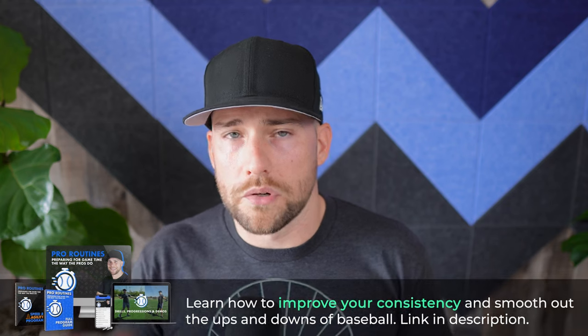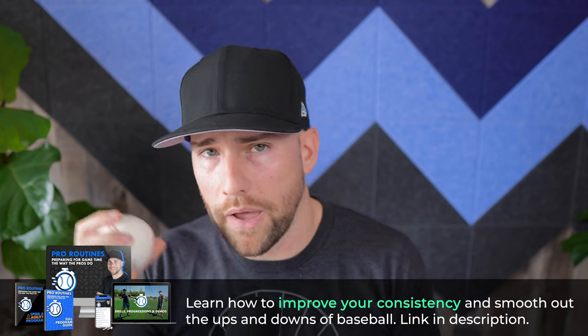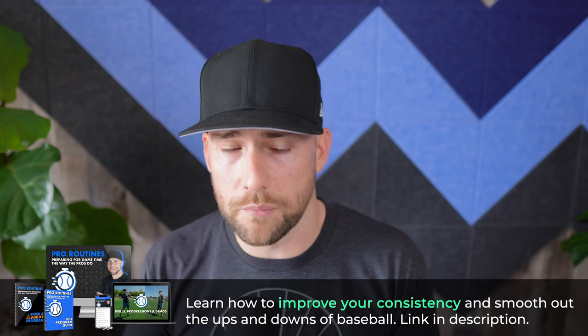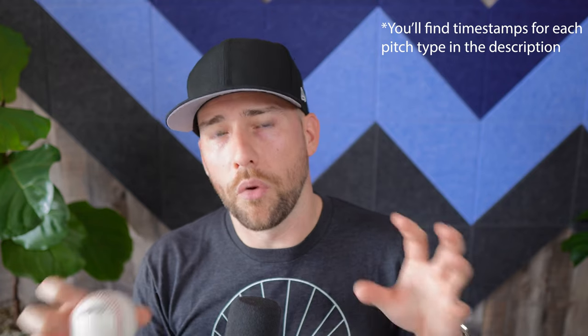What's up, baseball players? I'm Coach Dan Blewett. In today's video, we're going to talk about the pitches you should not throw in baseball. So if you're new here, I'm Coach Dan, I'm a former pro pitcher. In the description below, you'll find more videos related to this one - how to throw a slider, how to throw a curveball, how to throw a changeup. Those videos are in the description below. You'll also find my books and my online courses there. In today's video, let's talk about some of the pitches you don't need to bother throwing, like a knuckleball or a screwball.